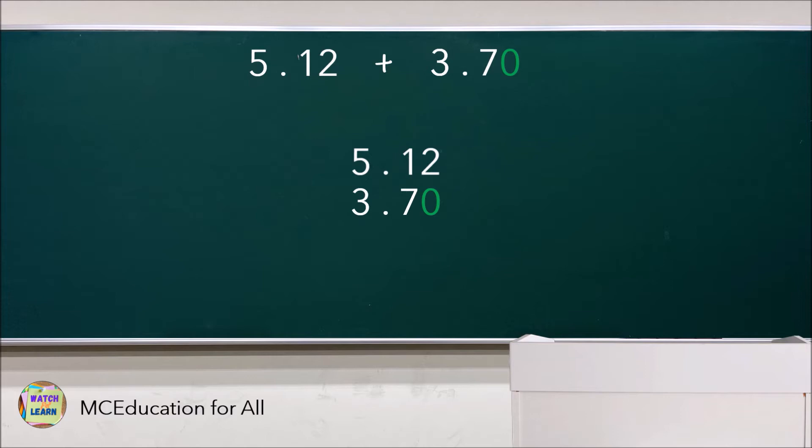I did the first one — add zeros, then arrange vertically. After that, add as you would with whole numbers: 2 plus 0 is 2, 1 plus 7 is 8, 5 plus 3 is 8. Then place the decimal point directly below the decimal points in the addends. Therefore, the sum of 5.12 and 3.7 is 8.82.